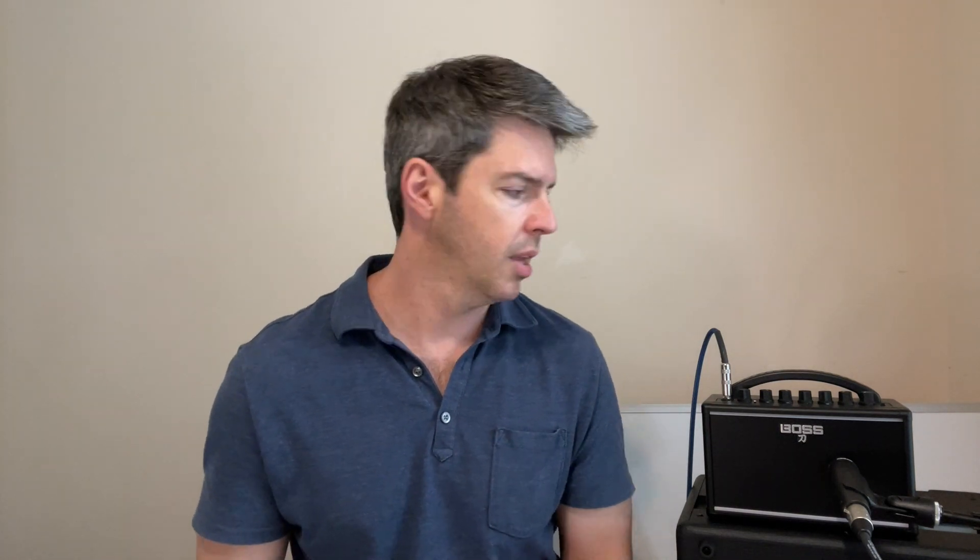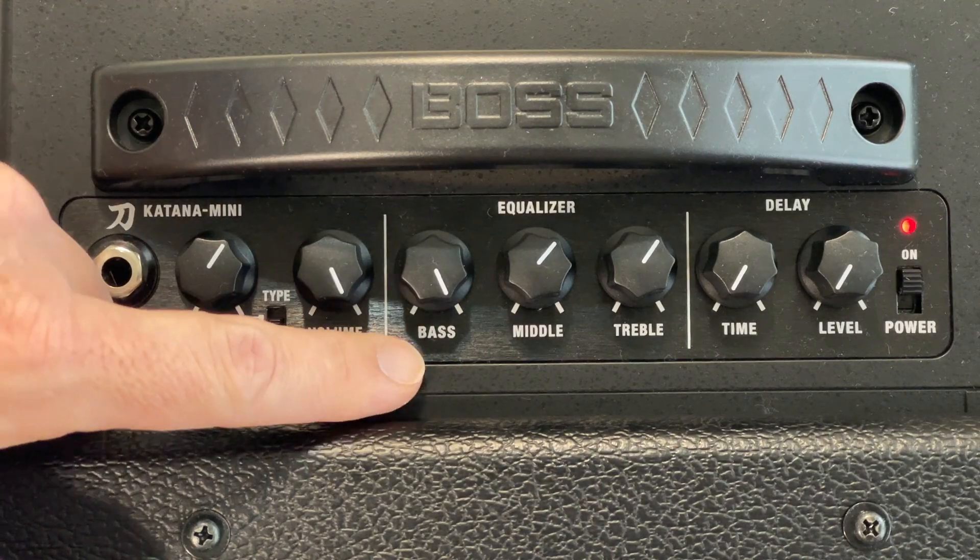Now we're gonna move to the EQ section. Step number four: set the bass. The bass is gonna be all the way up on ten — it looks like this.